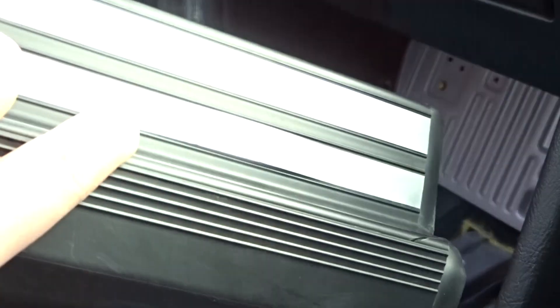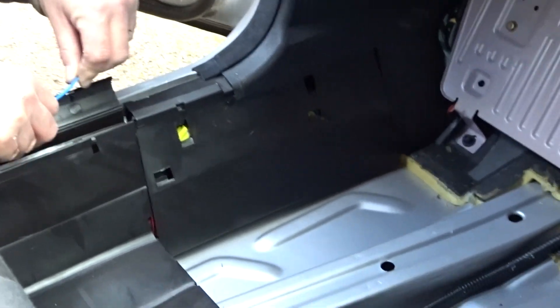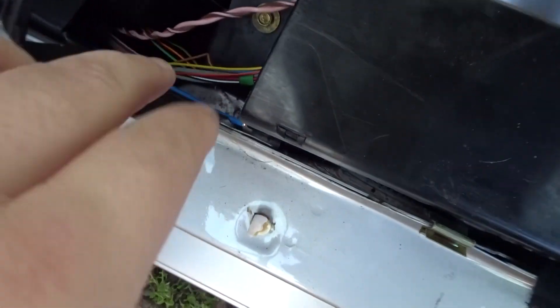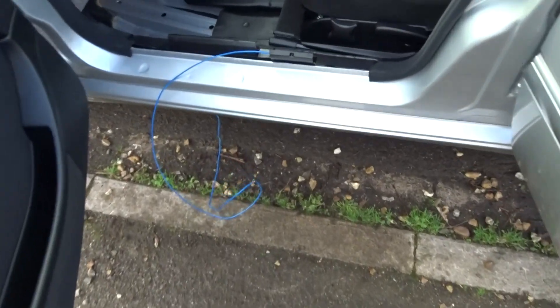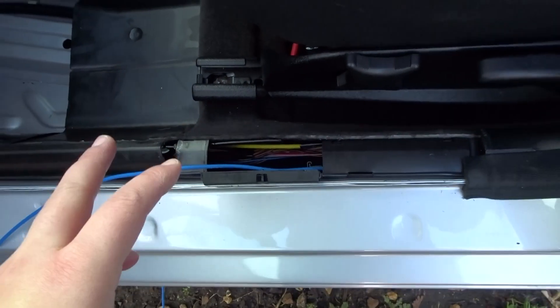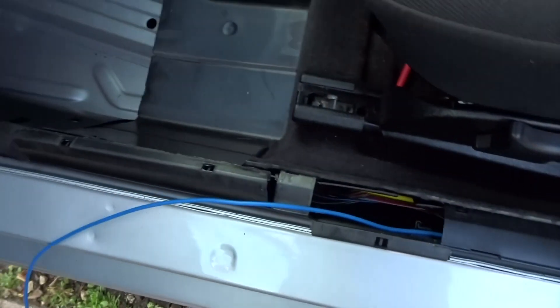Isn't it amazing how one thing can just make your life so difficult? Dad's testing some wire by sticking it all the way through to see if it goes all the way through the little channel. Just a little practice run. Our test bit of blue wire goes from the back wire channel all the way through to the front, proving that wire can now get all the way down to the back of the car where we need to go.